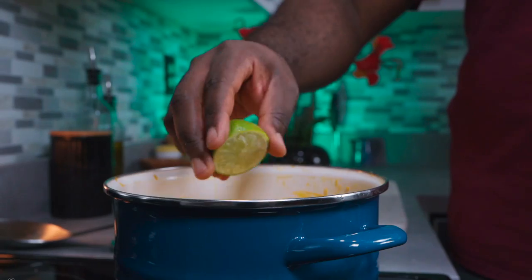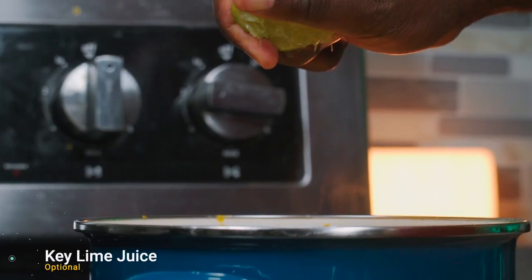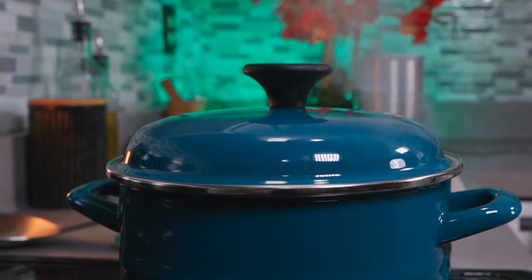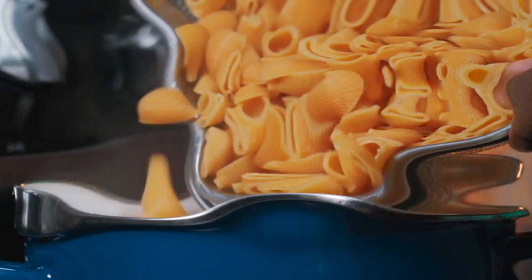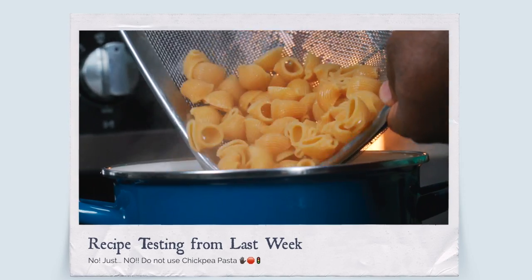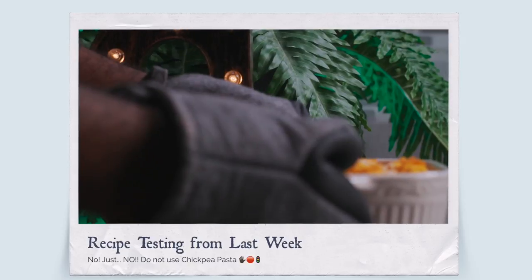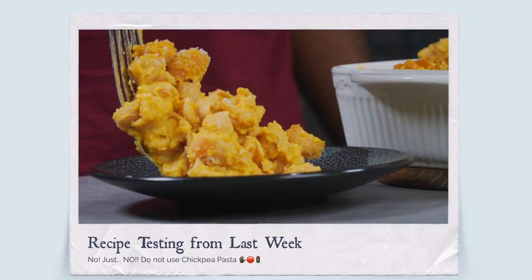This is highly optional, but you can add some key lime juice to lift the flavor. Let it cook for 10 minutes on medium-low. By the way, during recipe testing last week I made the same recipe using chickpea pasta and it was so disgusting — don't do it.